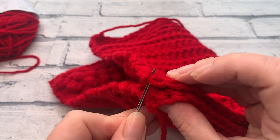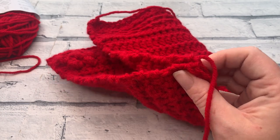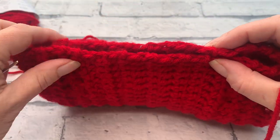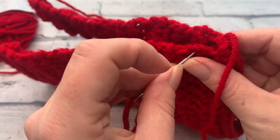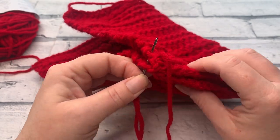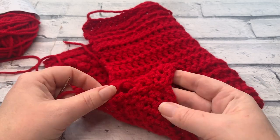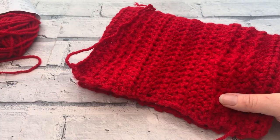Insert the needle through the row ends on both sides using a whip stitch, making sure we're not going into the stitch itself as we'll work into it again. Keep the ends of the project together, matching rows as you go so it doesn't look slanted. It's important when seaming to go through the corresponding row ends. Repeat all the way up using a whip stitch. Top tip: once you've done a few stitches, give it a tug — it gives a really nice finish. I'll meet you when you've sewn it all up.